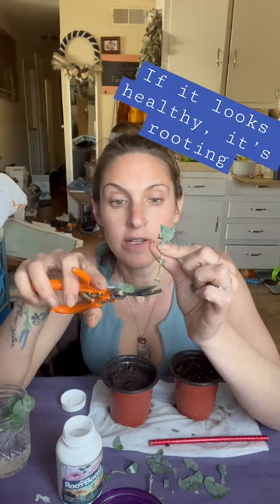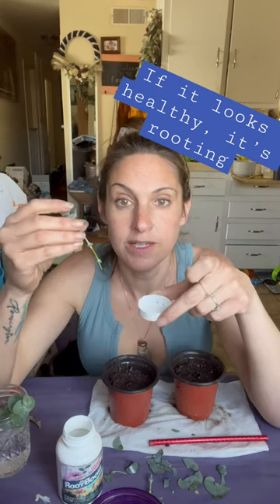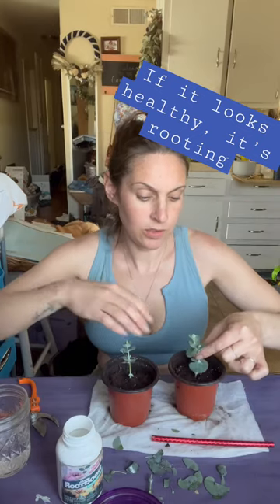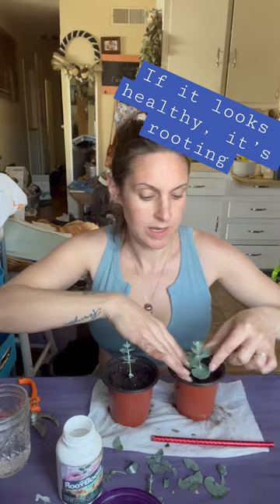You want to make a fresh cut on the end of it. We're going to dip it in the rooting hormone, getting a nice layer of rooting hormone on the tip. Place it in the hole you've made in the soil and pinch it in.